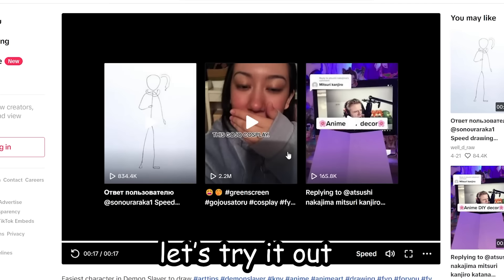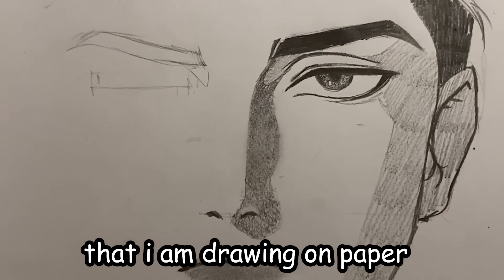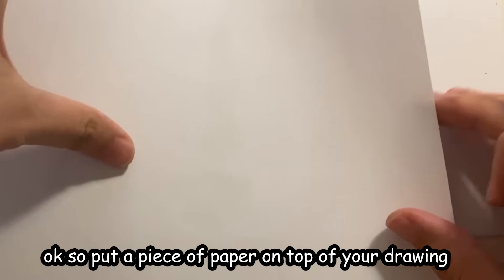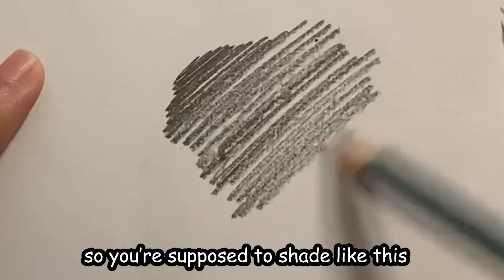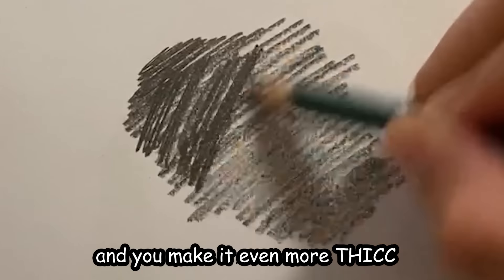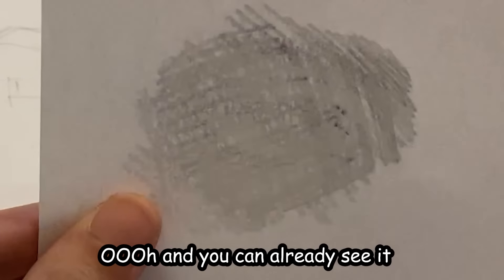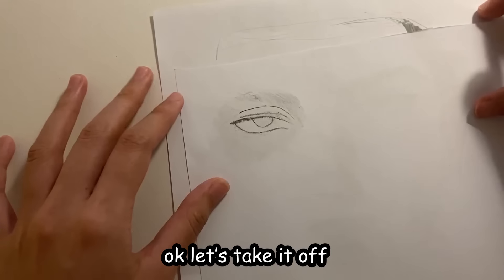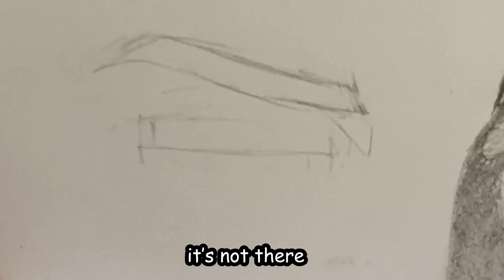Looks pretty good, let's try it out. This is the first time in all of my channel's history that I am drawing on paper — the things I do for TikTok videos. So put a piece of paper on top of your drawing, shade it like this, make it even more thick — I did like three layers of pencil. Let's remove it — you can already see it. Now let's trace real quick, take it off and...